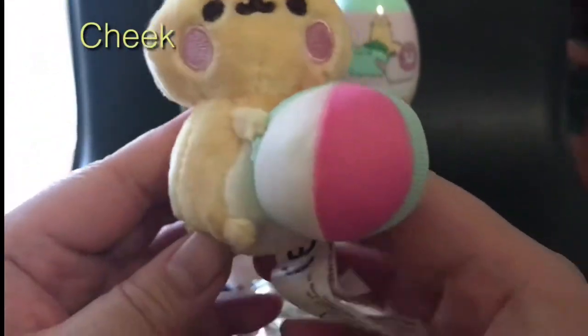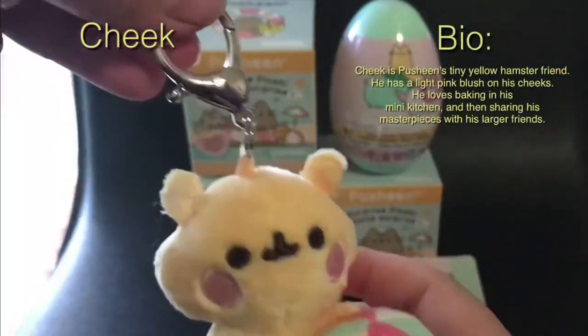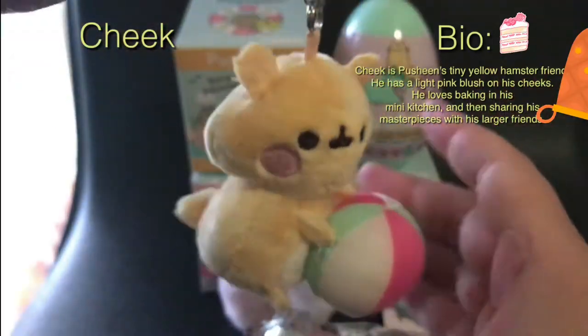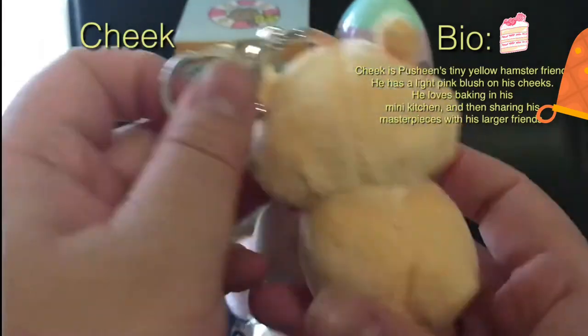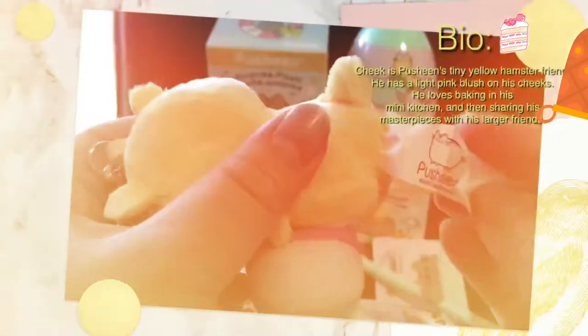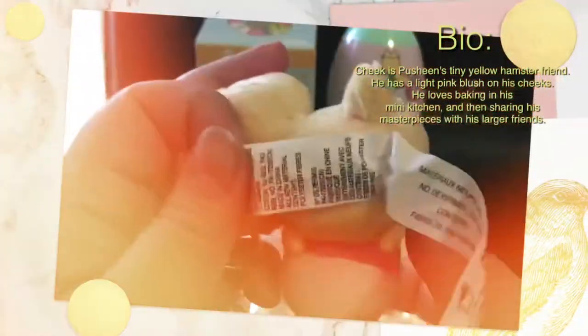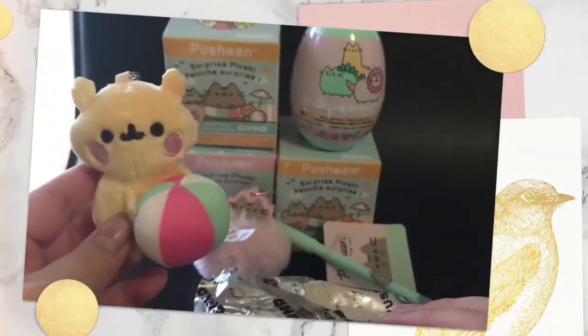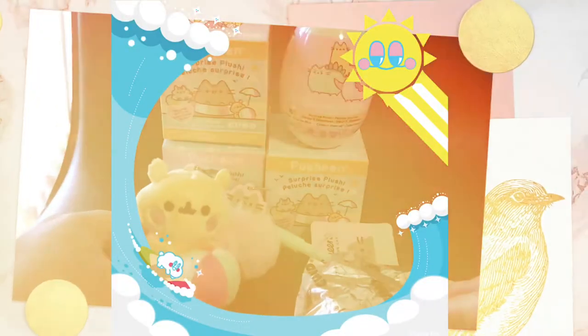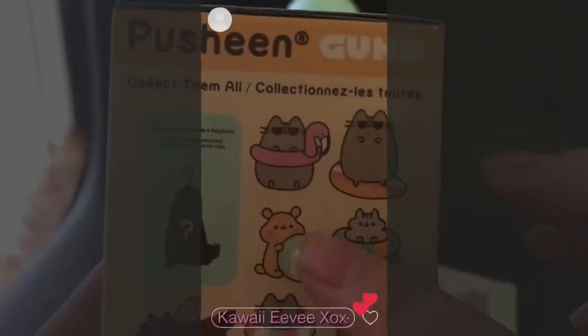I got Cheek! Some bio on Cheek: he's a cushy, tiny yellow hamster friend. He has a light pink blush on his cheeks. He loves baking in his mini kitchen and then sharing his masterpieces with his larger friends. Cheek is holding a little beach ball and getting ready to take it out to the beach — that's the one I got.